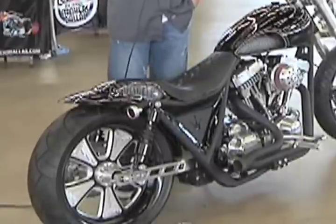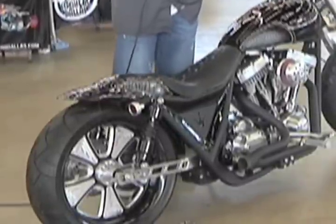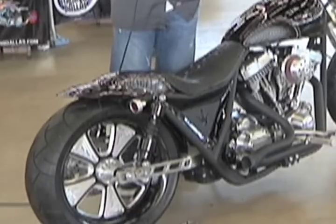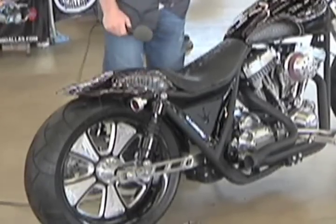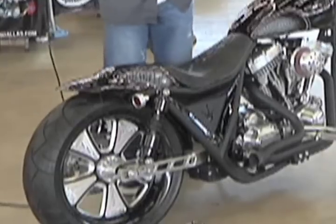This is a rubber mounted bike. We didn't want to copy the FXR — we wanted to put our slant on it. As you can see in this one, this is our sport version. We're going to have two versions of this bike: a cruiser version and a sport version.